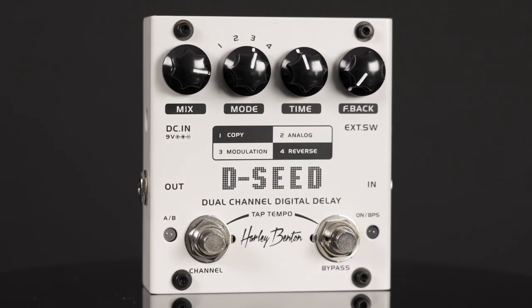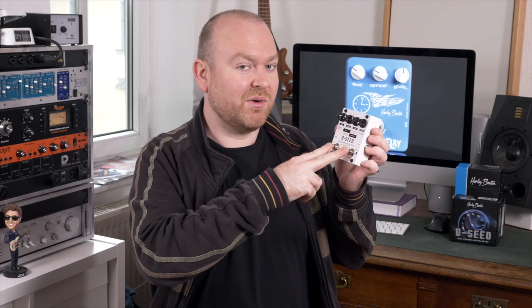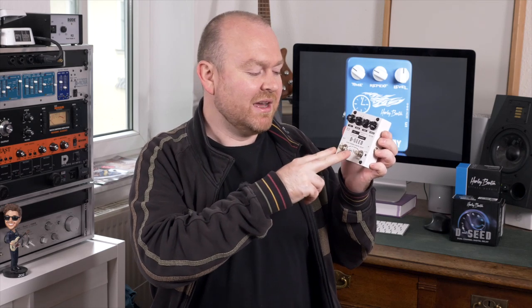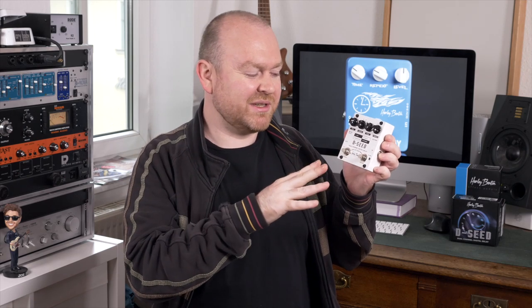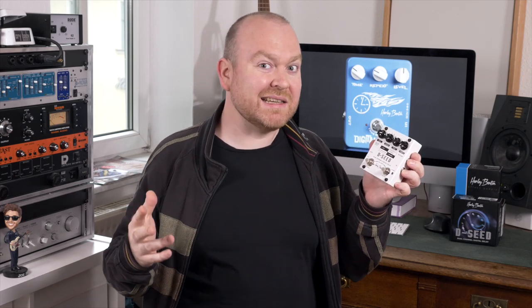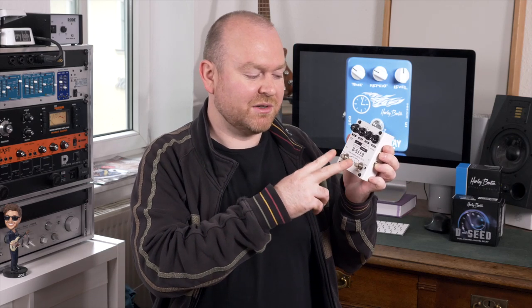Also, which is an even bigger deal, you get tap tempo. It's not the best implementation — you have to push both footswitches at the same time, and since they're just clicky switches it could be handled a little bit easier. It would actually make more sense to use one switch for tap tempo and the combination for channel switching, or something like that.